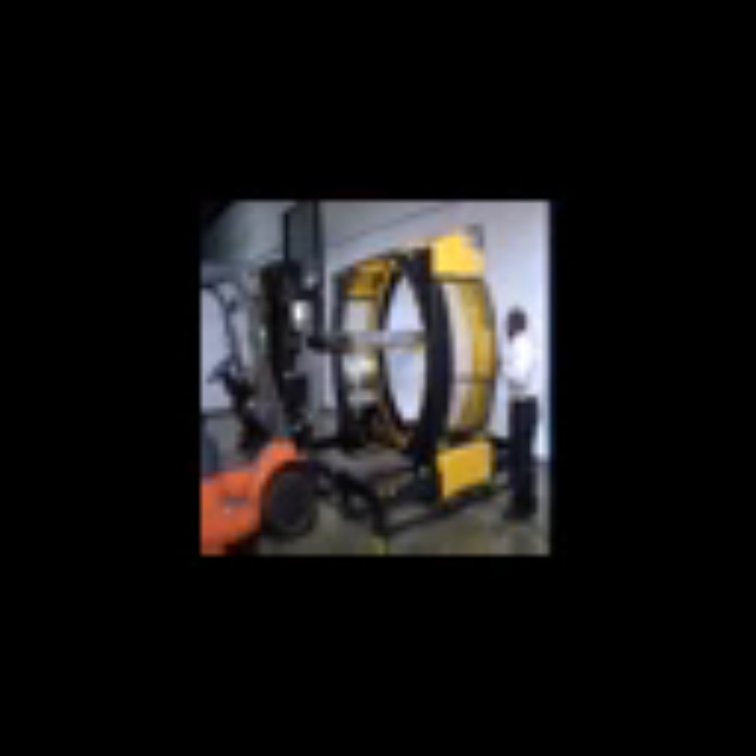The dispenser encircles the loaded pallet, applying stretch wrap, while the Yellowjacket 110 is manually or automatically advanced across the width of the pallet.